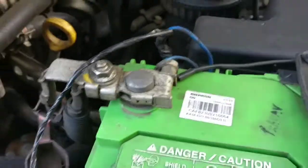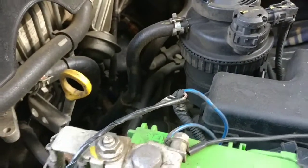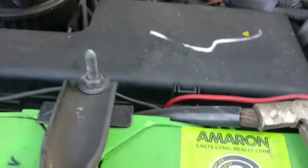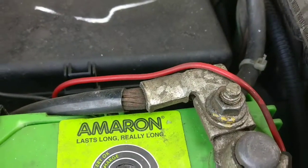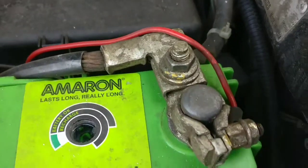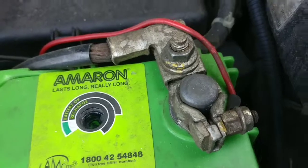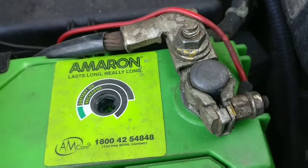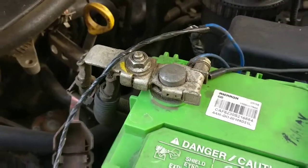Sulfation is a natural process, and you're supposed to clean it up once in a while to have good battery life, good starters, and good electrical connections. Some people also put petroleum jelly or some kind of specialty battery terminal lubricants — but never put grease on these terminals, otherwise it will be a disaster.